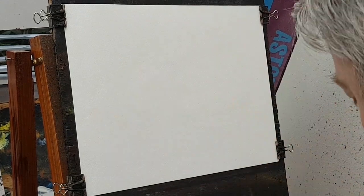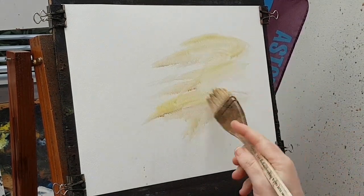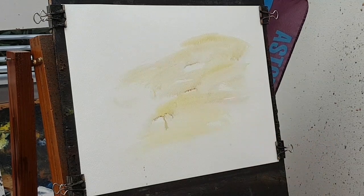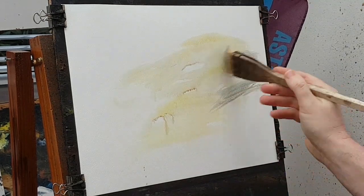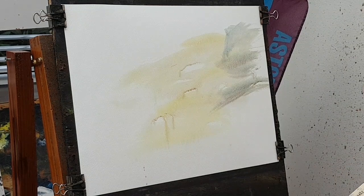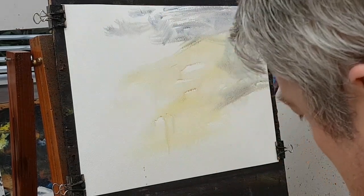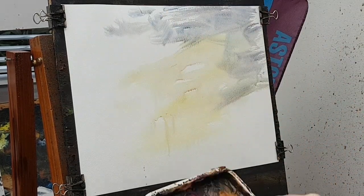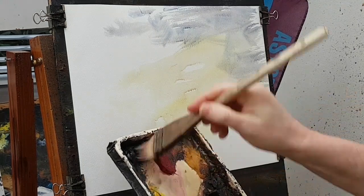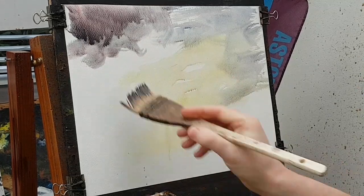I'm going to kick it off with some clean water and then start with a bit of yellow down in the light sections, a bit of blue, a bit of crimson as well. Then Payne's gray and alizarin over on this top left-hand side for a nice dark cloudy section, with a bit more blue.